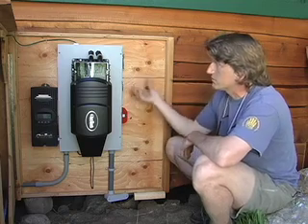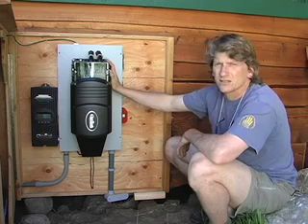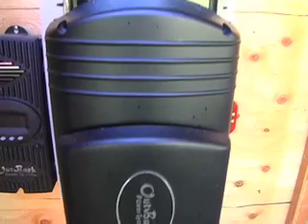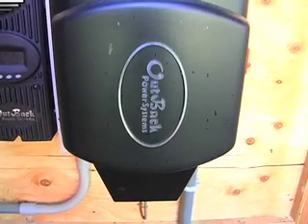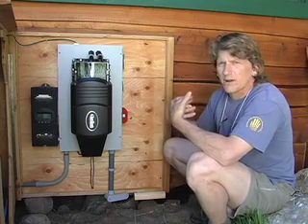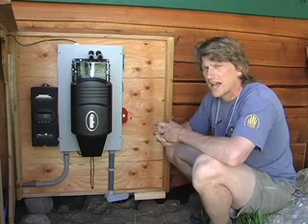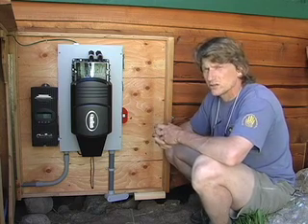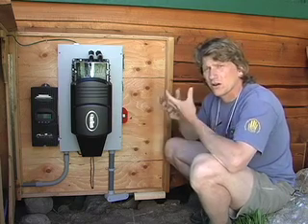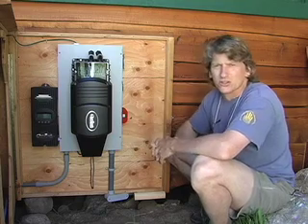Once the battery is receiving charge from the solar, this unit here is the inverter charger, which allows us to use the power stored in the batteries for running regular loads. It's basically two components in one. The inverter takes the DC — the direct current energy stored in the batteries — and creates alternating current to run the loads. This one can run up to two and a half kilowatts of AC loads continuously, and for starting motors that require a large surge current, it can go about twice that for a few seconds.